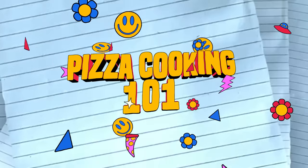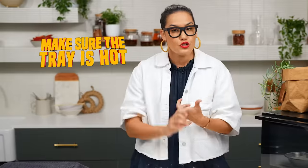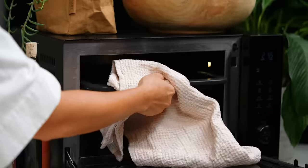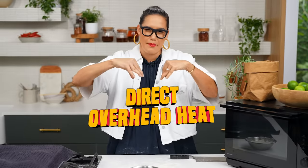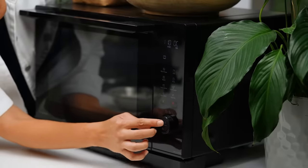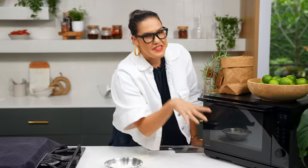Pizza cooking 101: you want your oven to be hot. In this case I'm going to be using my microwave as the oven because it has an oven function. Two, you want the tray or whatever you're cooking your pizza on to be hot — that's going to help you get that crispy base and cook the base through. And three, you want direct overhead heat to really get that puff and that char on top of the pizza. Let's preheat everything, including the tray inside.